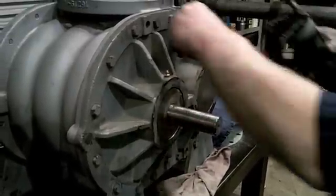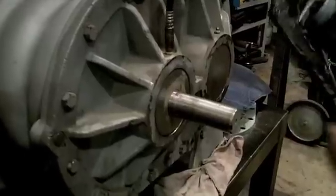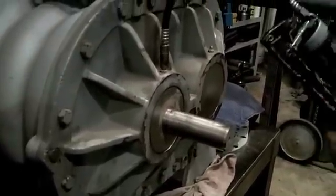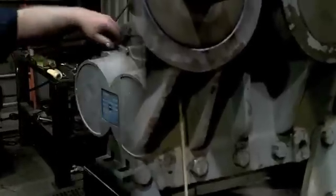Greasing a conventional Roots universal RAI blower. Mount the grease gun nozzle securely to the zerk fitting on top of the bearing housing. Roots recommends Sheldarina SD2 grease. Pump the grease gun handle until grease can be seen venting out of the grease relief fitting on the bottom of the bearing housing. Make sure you grease both bearing housings.